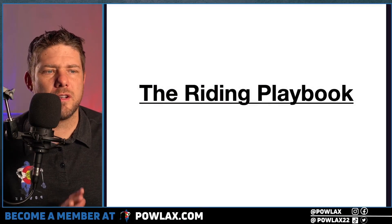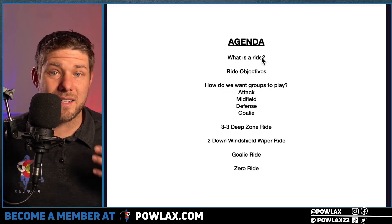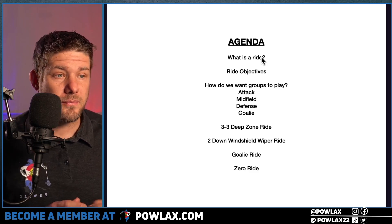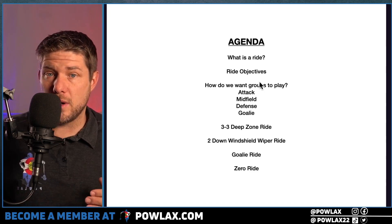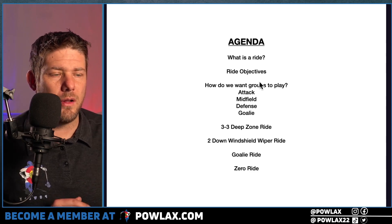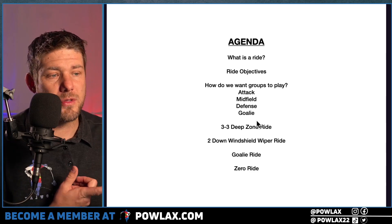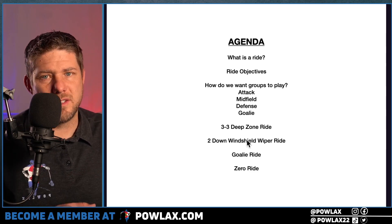Within the riding playbook we're going to cover a bunch of different things. First we're going to talk about what exactly is a ride, then we're going to talk through our objectives of a ride — what is the mission within that segment of the game. Then we're going to cover how we want each group of players to play within the ride regardless of which ride we're doing, and we'll show a lot of great clips. Then we're going to cover four separate rides: the 3-3 deep zone ride, the two-down windshield wiper ride, the goalie ride, and the zero ride.